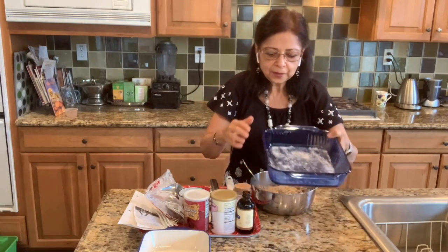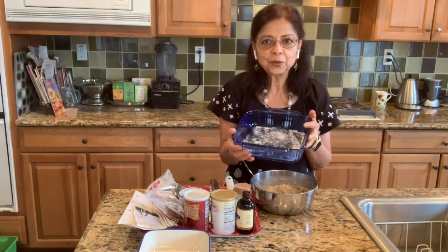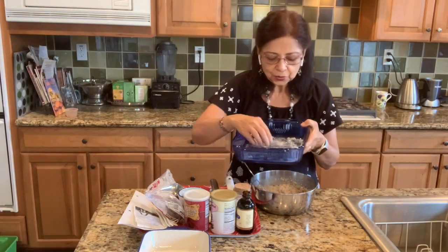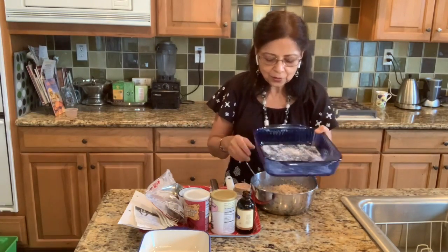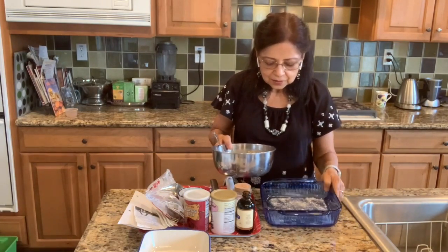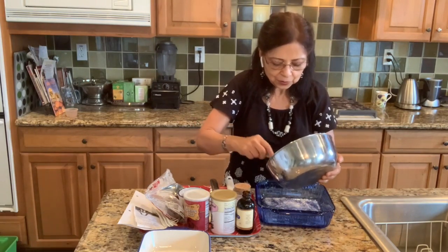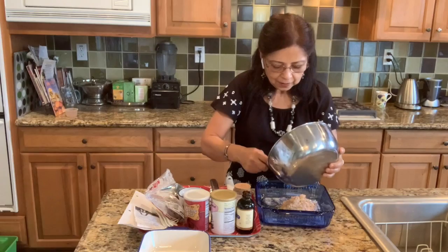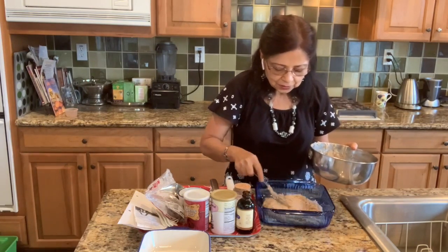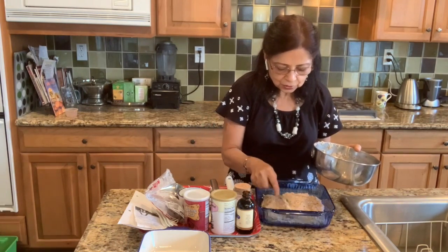I have floured my baking dish — remember we don't use oil or any fat in any of our dishes. When you add a little bit of flour, this is a whole wheat flour, sprinkle a tiny bit so that the bread won't stick to the pan and will easily come out. I'm not using a bread pan, so this is going to make some oat squares — very delicious oat squares.